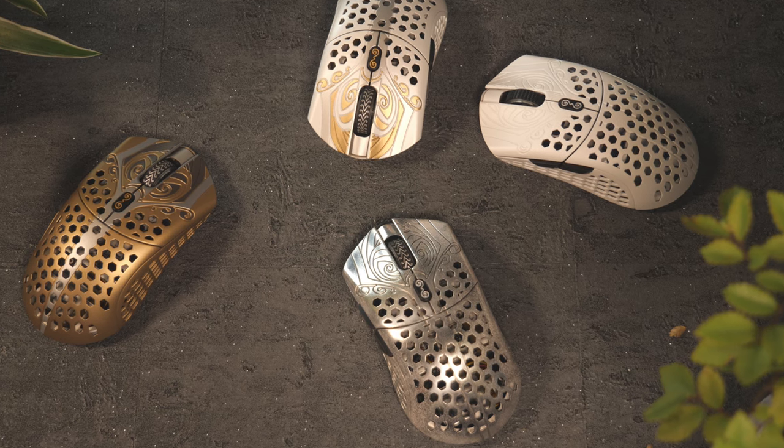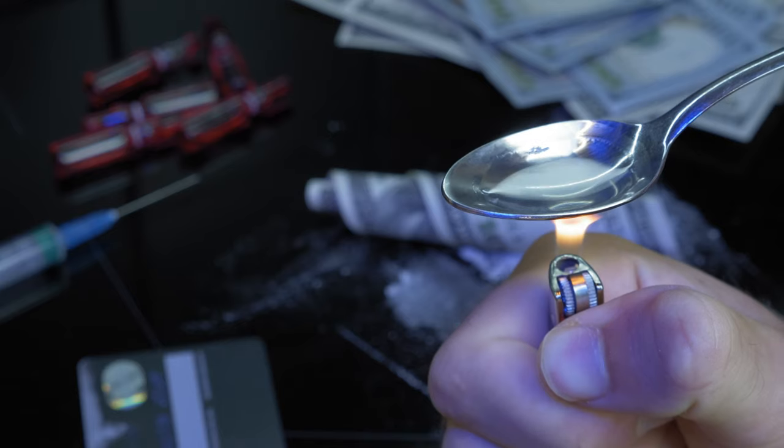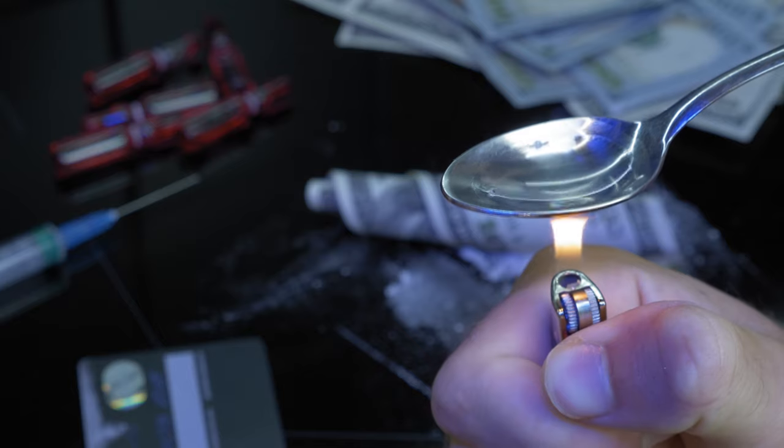Gamers nowadays are looking at every possible way to find a competitive advantage — using a $200 magnesium forged tool of the gods to get a near-weightless mouse, spending your parents' college fund on an RTX 30 series for 500fps in Valorant, and of course injecting G-Fuel directly into your main arteries. One area that's often overlooked is the surface you're playing on, and a good mousepad can have just as much impact as any other upgrade in your setup.